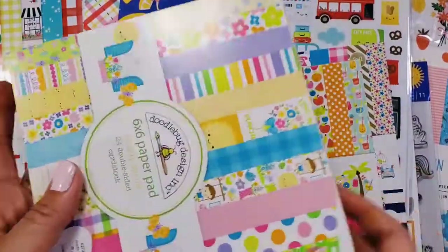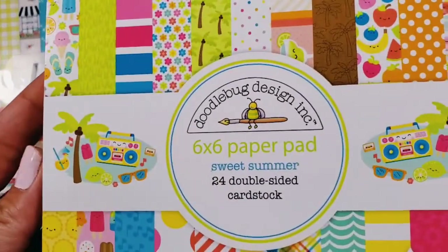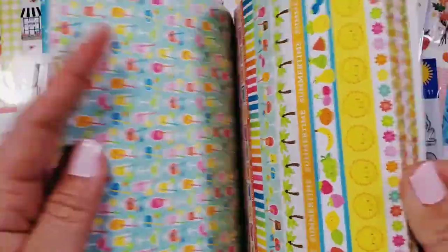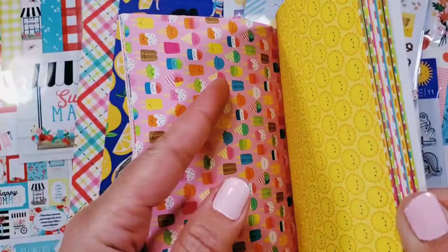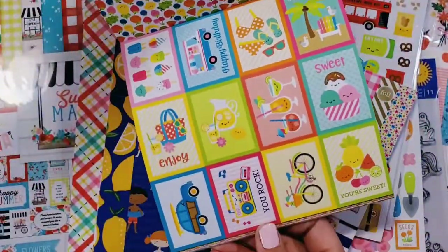That's called the Simply Spring collection, released in 2009 by Doodlebug. Here is a paper pad called Sweet Summer, released in summer of 2018 — super super cute, super beautiful bright colors. How cute are those ice creams? The sun is a favorite, and there are fruits and lots of cut-aparts.